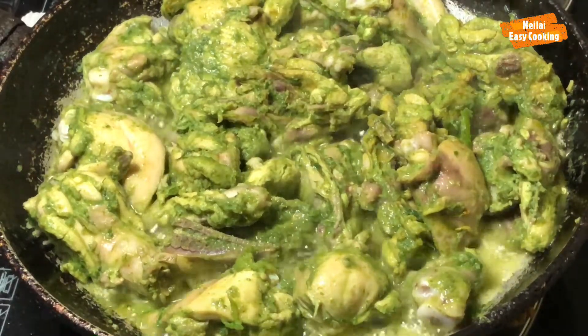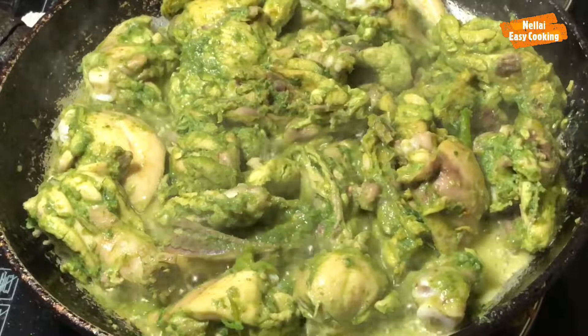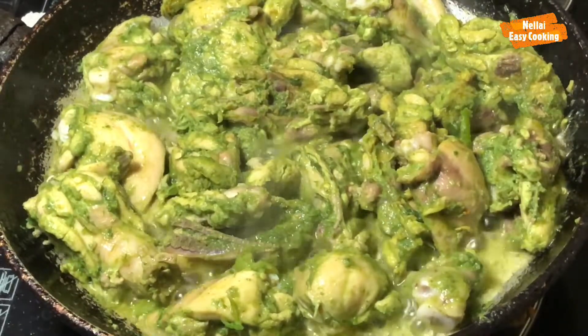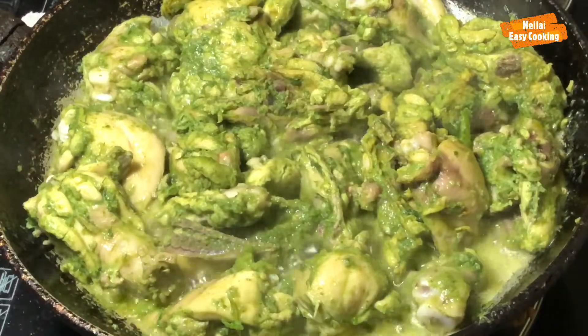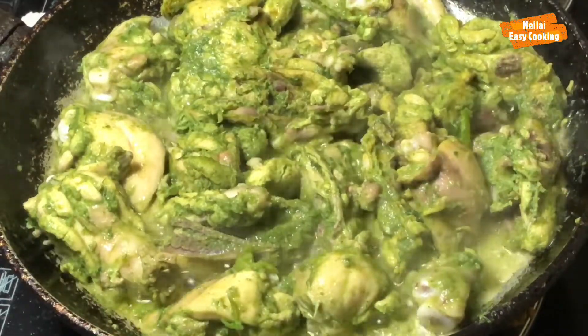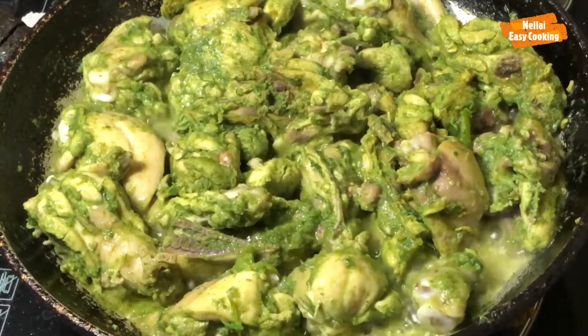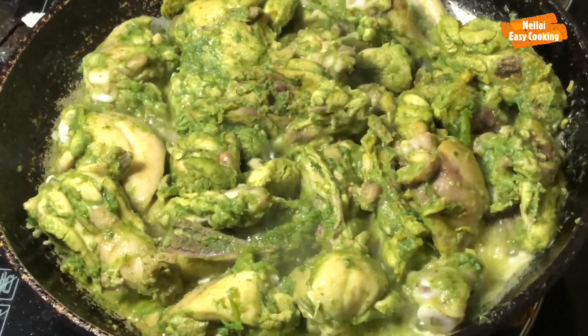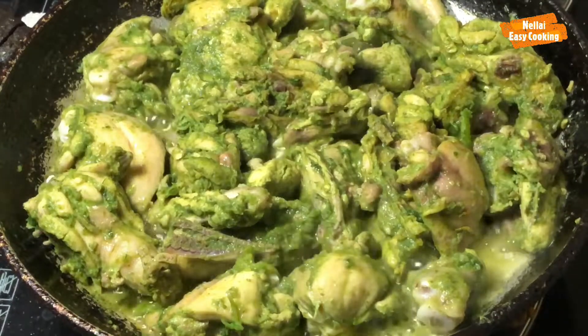Hello friends! Welcome to Nellai Easy Cooking! Now, what we call our kitchen is Green Chicken. Green Chicken is normally — you can eat a lot of chicken style. So, with this one recipe, I'm going to make it easy to cook.